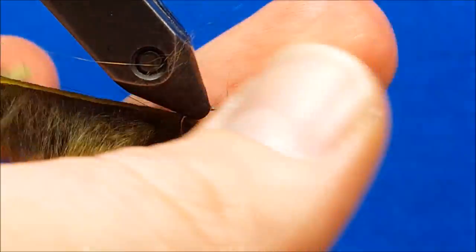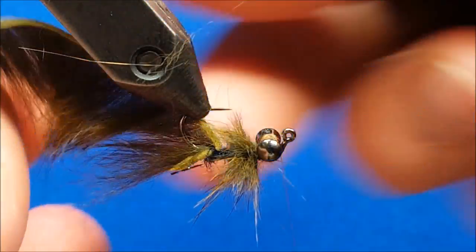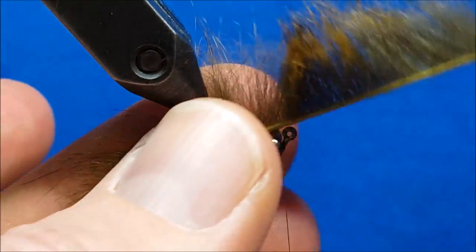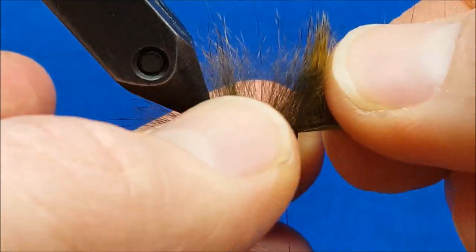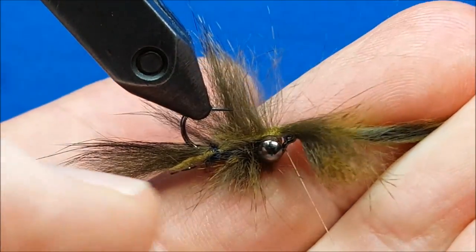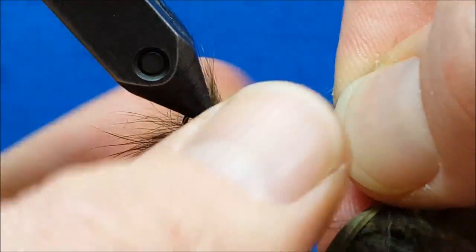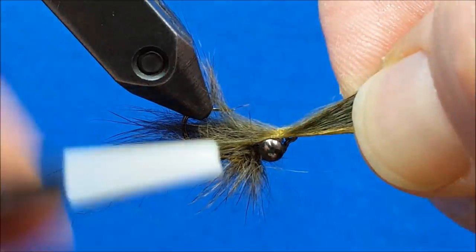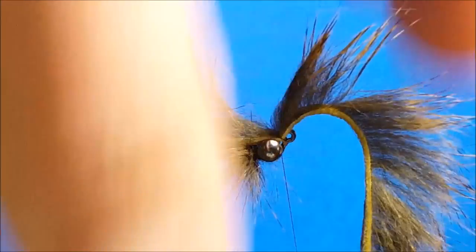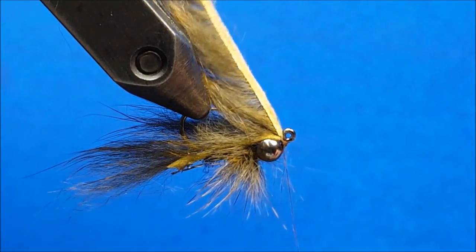Before I bring that pine squirrel strip back, I'm just going to moisten my fingers, brush those fibers out of the way, grab the long part of the strip, and pull it right back over the top of my eyes. I'll use the tips of my scissors to part it about where I want it, then use moist fingertips to really get that hair out of the way. Once I have it there, I'll come up over the top, give it a nice secure tug, one more wrap, and then lift it up and drop my thread right behind the hook eye.